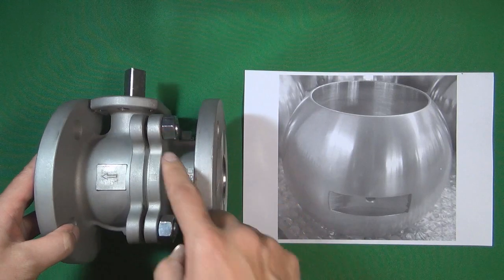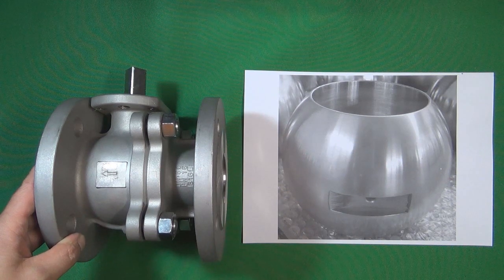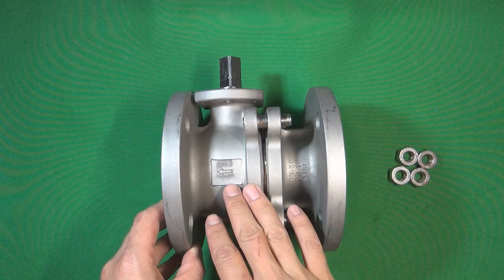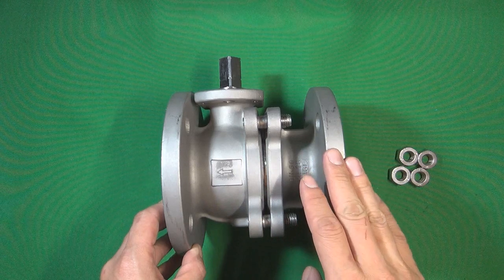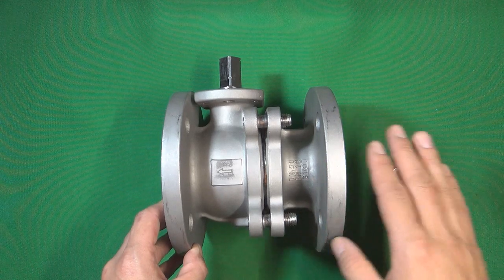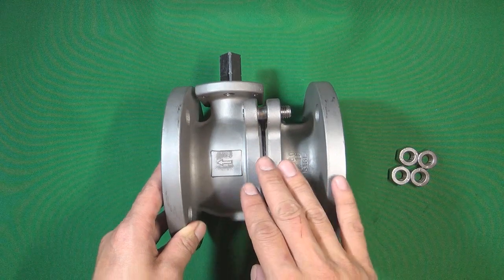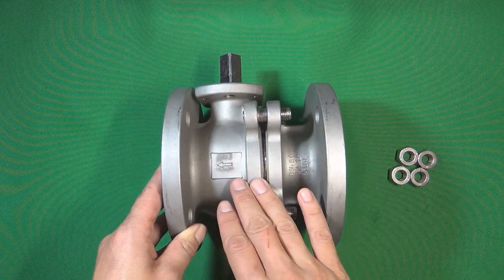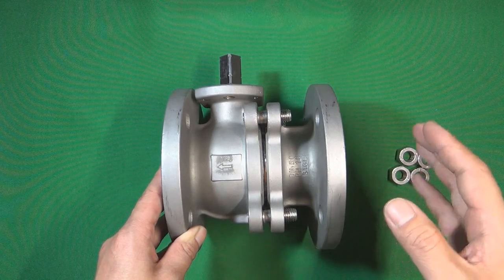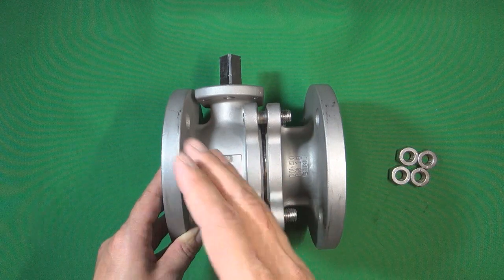Next we loosen the four nuts and remove the right side of the valve body to take out the ball. We can see an arrow cast on the valve body, which means this ball valve is a single-direction valve — this side must connect to the upstream and the other side to the downstream. Also, this ball valve is a floating ball valve. In most floating ball valves, the upstream side valve seat has a spring to push the ball, and the flow pressure also pushes the ball together with the spring.